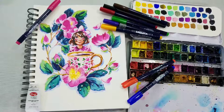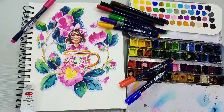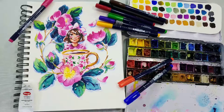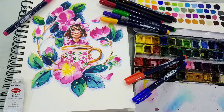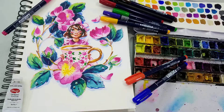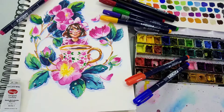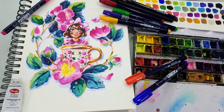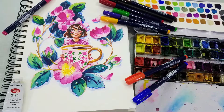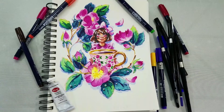All right, so we are finished painting, inking, and finishing this rosehip tea watercolor illustration. I've never run out of things to say but for right now I think I have. I hope you guys enjoyed hanging out with me and painting this with me. I hope your own artistic projects are going well and I hope you guys are finding the inspiration you need to keep making art. I hope you guys have a wonderful day and I hope to see you guys again soon. Bye guys!